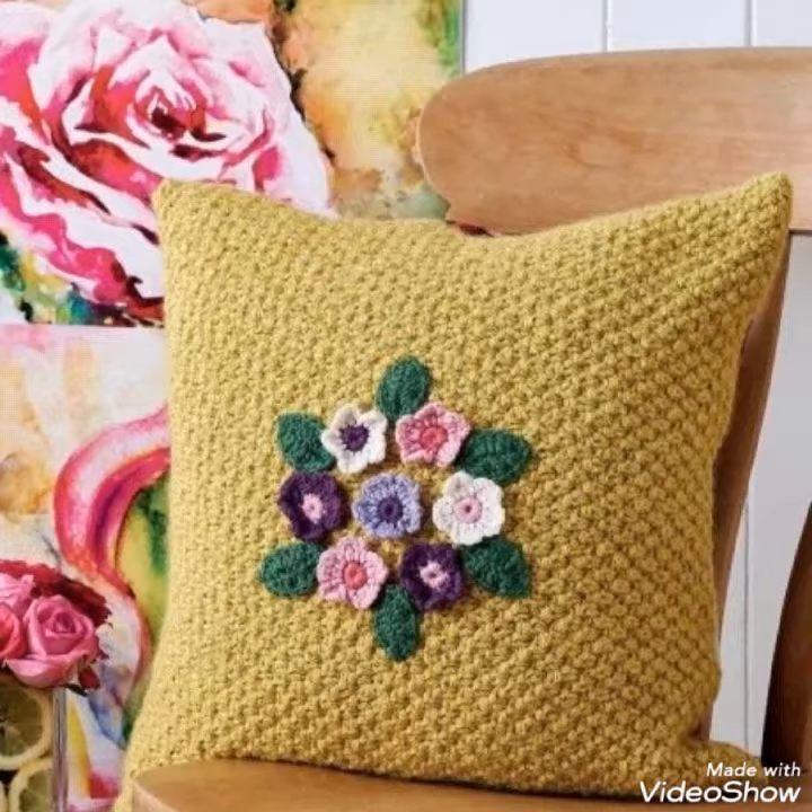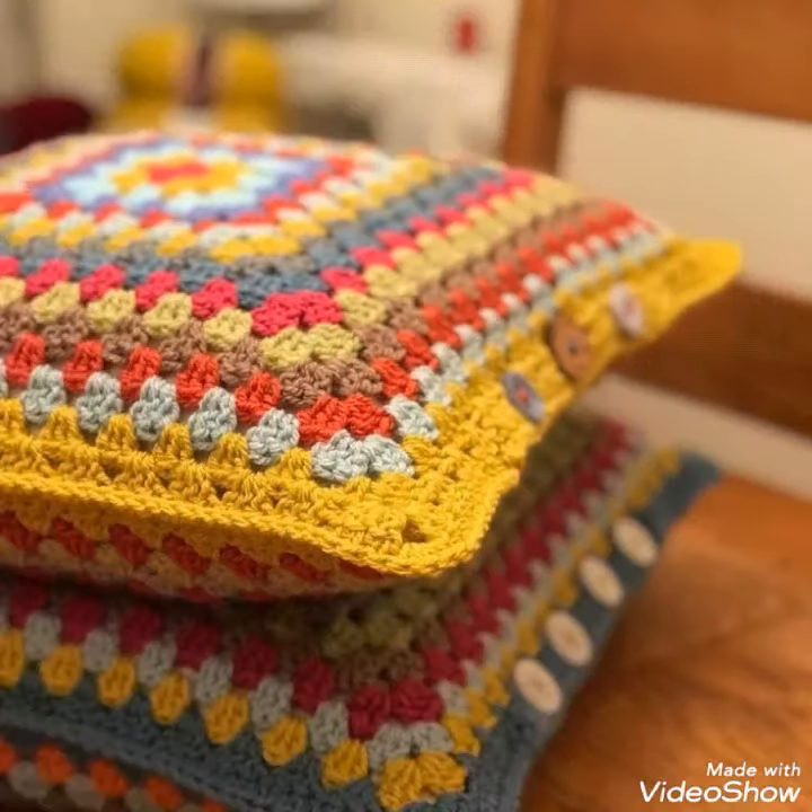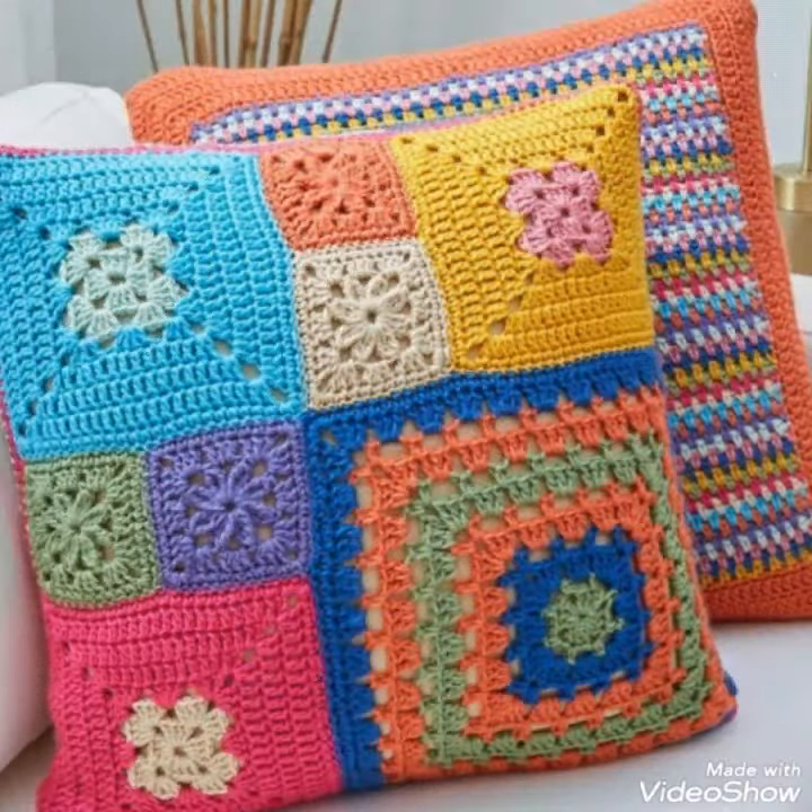So dear friends, let's go to the video. I am back again with the most attractive and most stylish collection of cross-sheet cushion cover designs, different color designs and ideas.